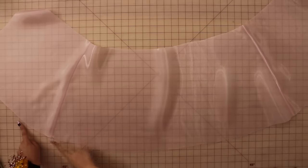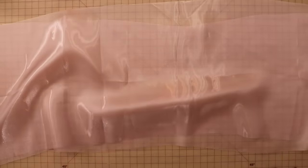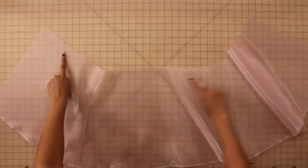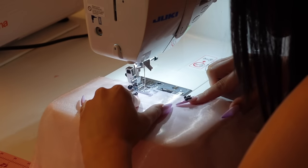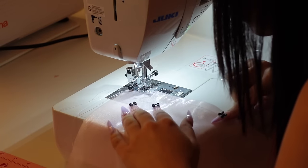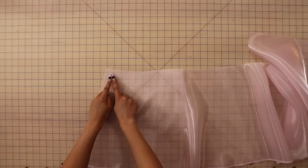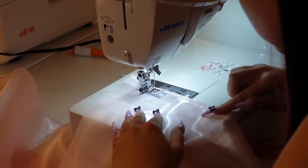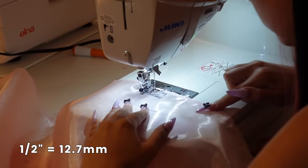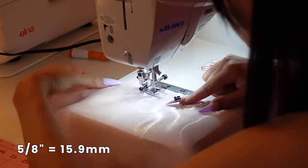Now if you're doing the tiered skirt, you're going to want to serge the bottom of your skirt shell, the tops of all of your skirt tiers, and if you're creating the maxi dress, also serge the bottom of tier two. Now we're going to gather the top of the skirt shell. To do this, sew two rows of basting stitches within the seam allowance of the waistline — lengthen your stitch all the way, leave long thread tails at the beginning and end, and do not backstitch. I also prefer to start my basting stitches about three quarters of an inch away from the center back edge so that it's easier to sew my zipper in the seam later on. We're also doing exposed ruffles for each of the tiers, so sew a basting stitch along the top of each tier with half an inch seam allowance, and then a second row with five-eighths of an inch seam allowance.